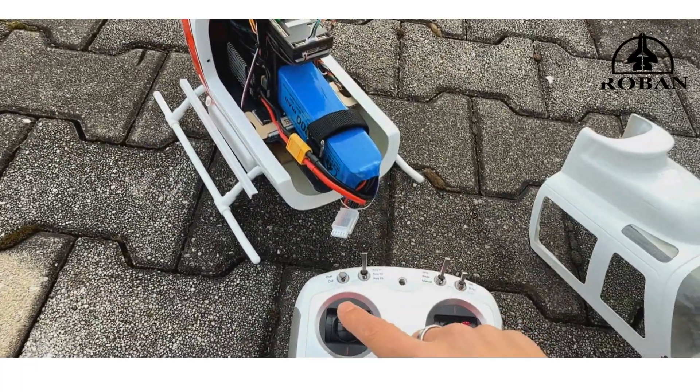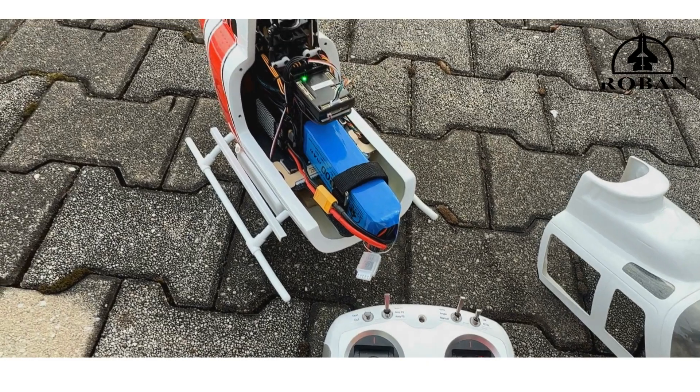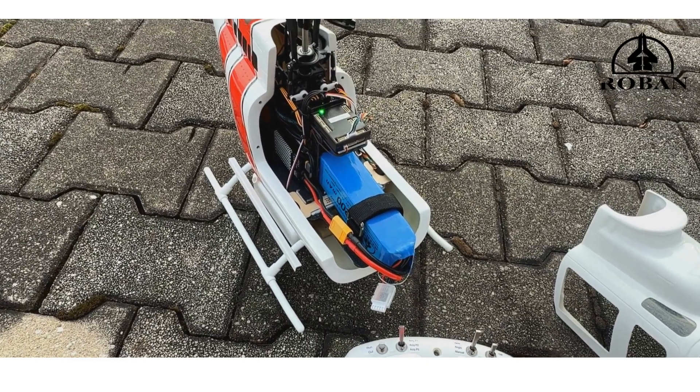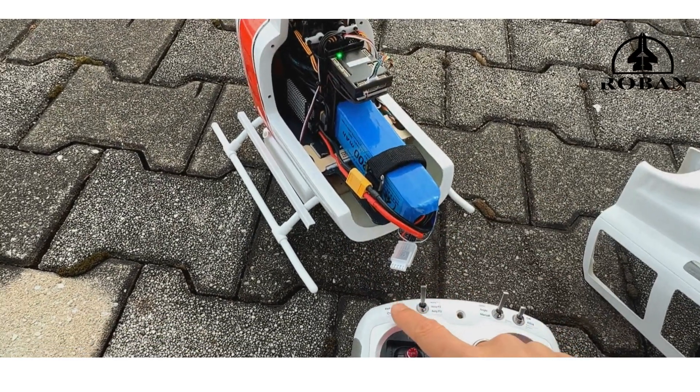Now, this is the throttle lever — we go down and to the right, and hold it there. We will see this thing go solid. You see that? Now it will turn the motors on if we flip that switch.